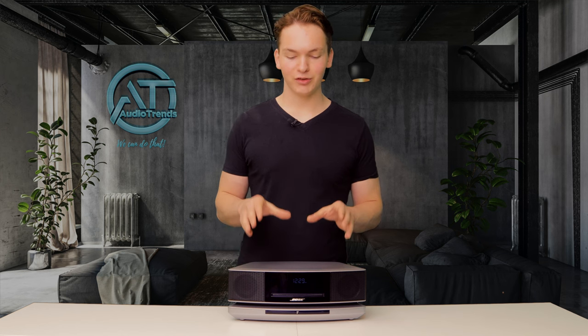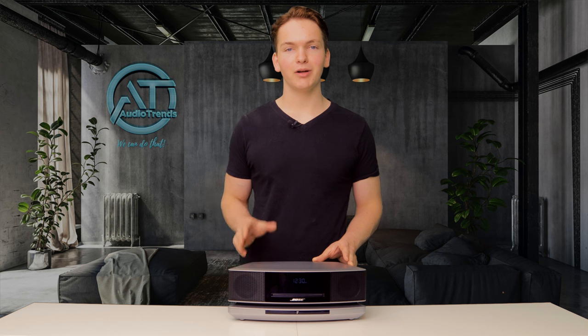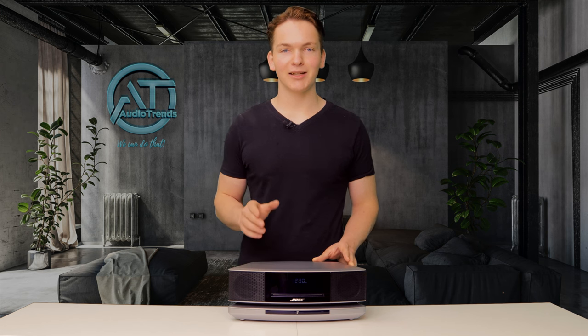Now to show you just how impressive the speakers are in this music system, I'm going to give you a quick sound test — take a listen.